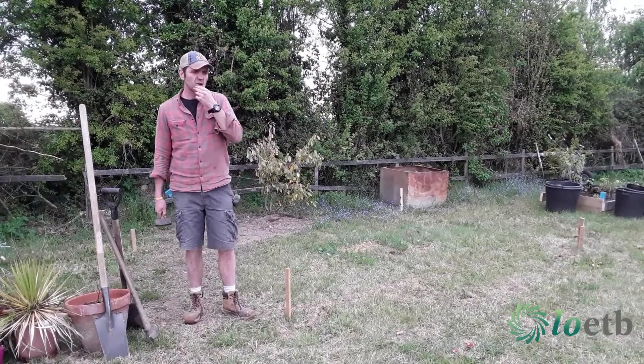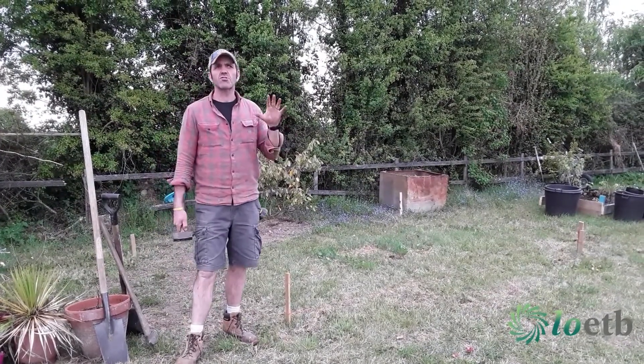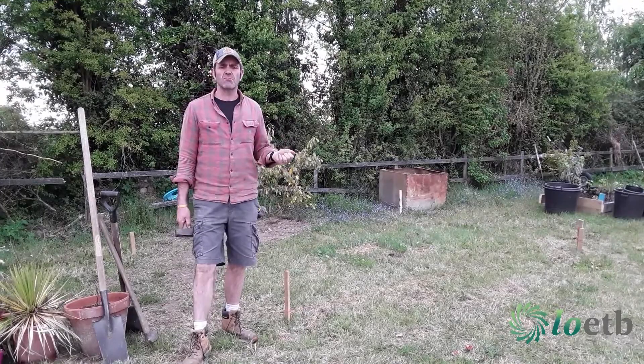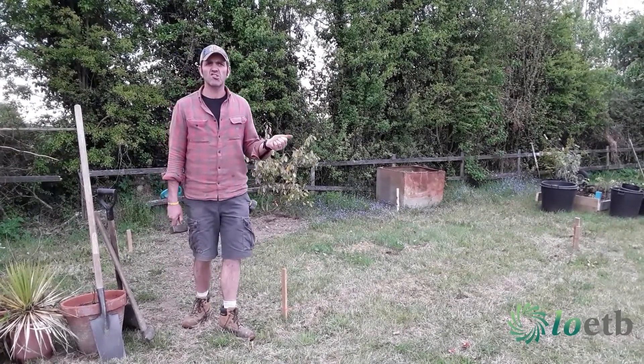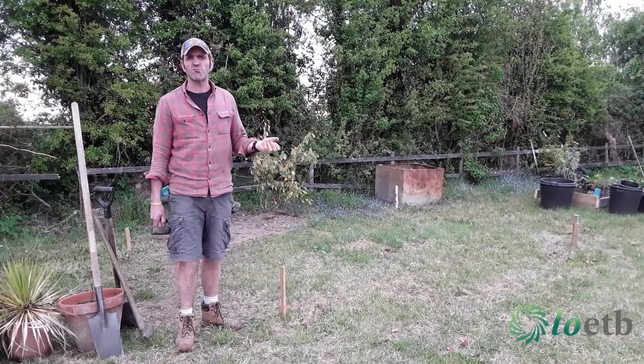Number two, it's facing south. So that's important because there are three categories of vegetables: you have fruiting vegetables, you have root vegetables, and you have your green or leafy vegetables. And they have varying requirements when it comes to sun.